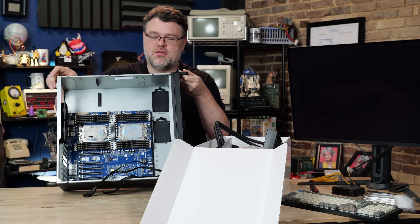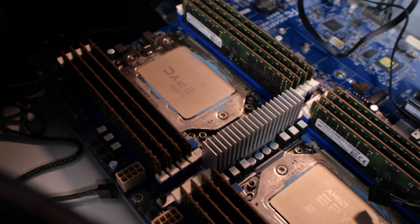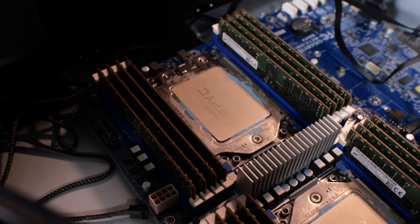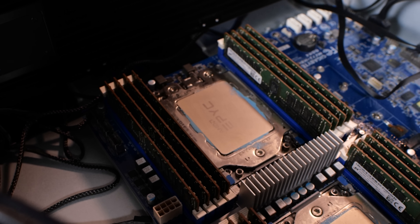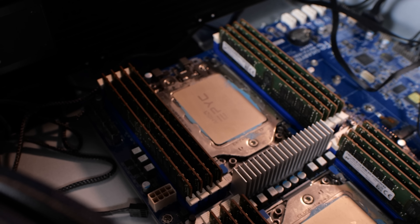I've got a power supply swap going on. This is a dual processor Epic with 3D vCache — an older generation Epic with 3D vCache — but it's still a fantastic platform for computational fluid dynamics and everything like that.